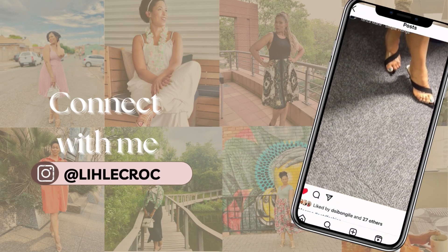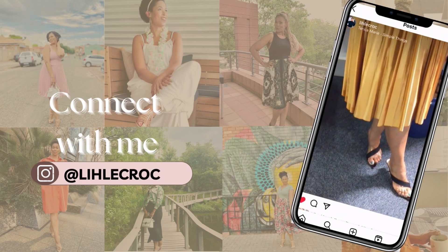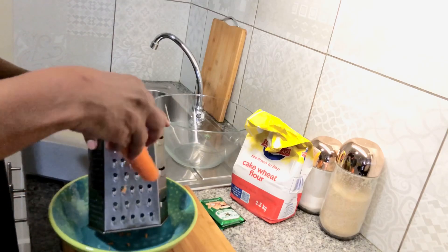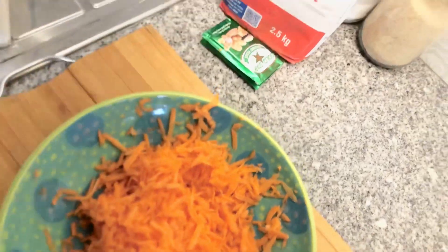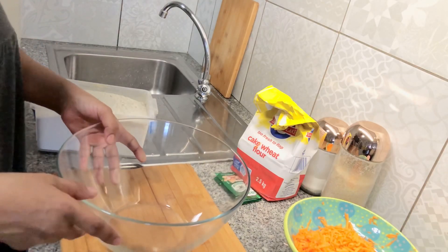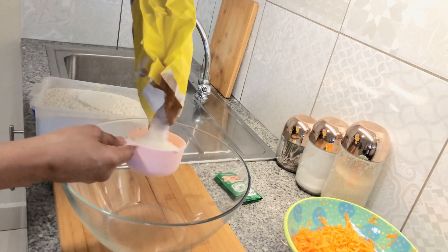Hi guys, welcome to my voice over video. To those who don't know me, my name is Lisa Crog. Today I've decided to make dumplings. I'm grating my carrots as you can see, I'm preparing the dough.